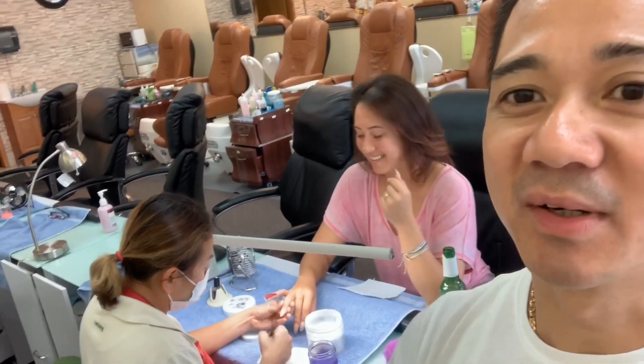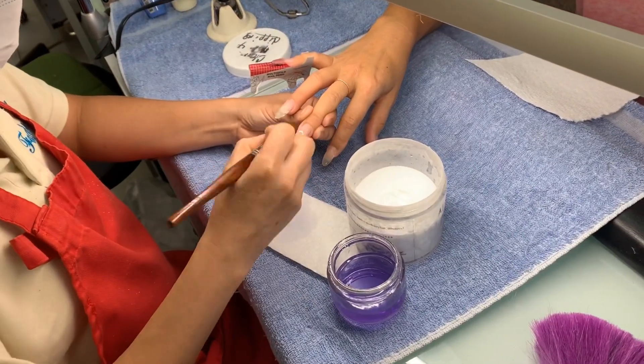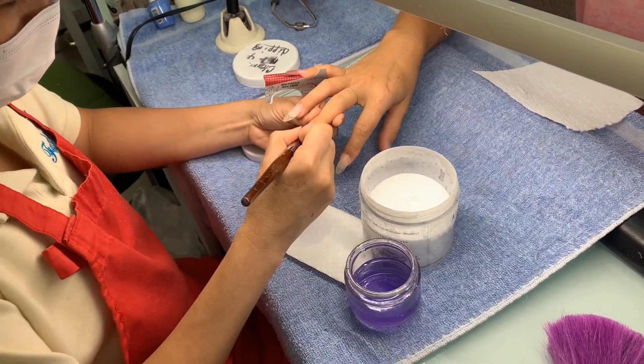Back here at Fashion Nails with our models Kimberly and Mai doing some miracle work on the nails. Let me turn the camera and show you what they're performing here. Alright Mai, tell me what you're doing today with Miss Kimberly.